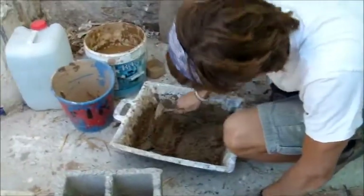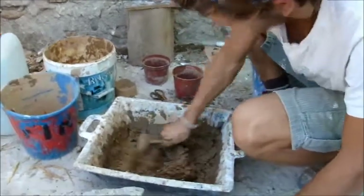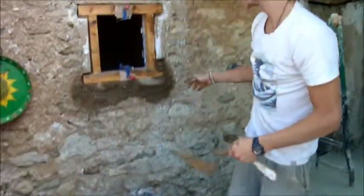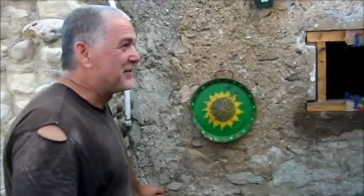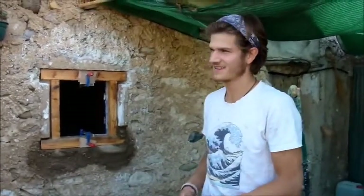Okay, so this looks like a nice mix now, although at first it looked a bit dry. This looks like it's ready to plaster the wall. Is it ready or not? I think it's ready. Well, it's an experiment to find out, right? No, you can't say that — yes, it's ready.